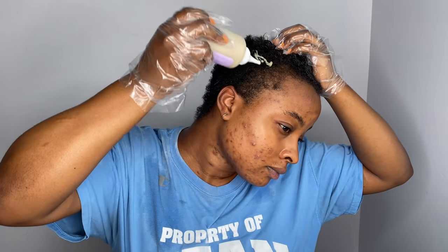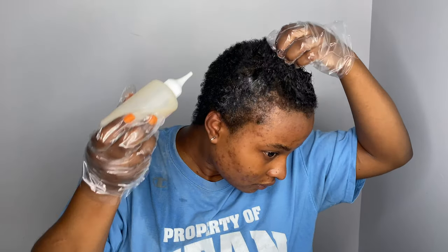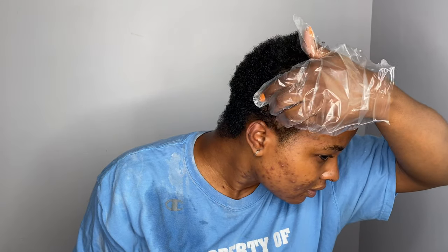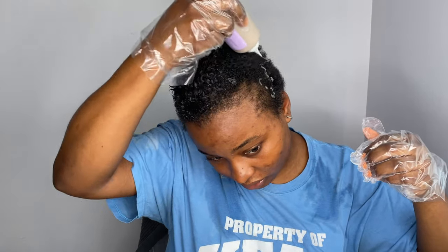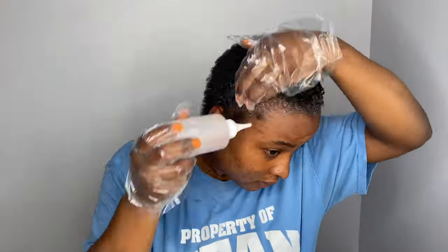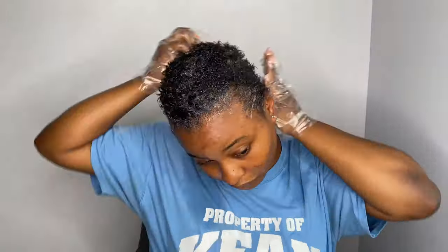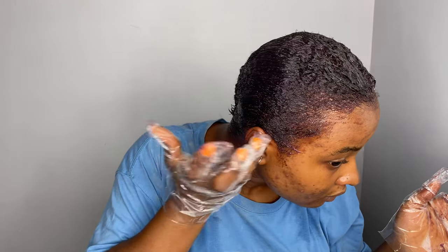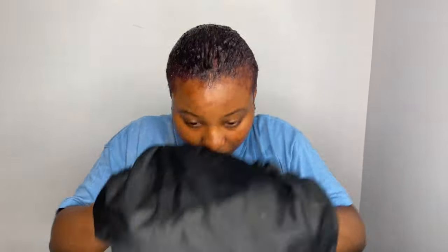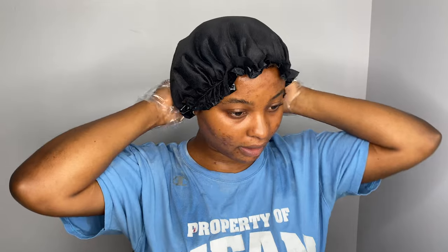Oh my God, it's like spilling all over my legs. It kind of burns a little, but that's because I thought I had like a bald spot, but my hair is just thinning over there. So this is what we're working with here — it's okay, all this will come off. I'm just going to cover it with the shower cap so it can help it process faster. We'll come back after I wash it.